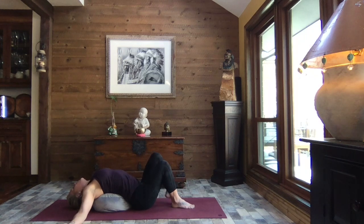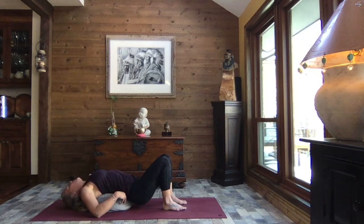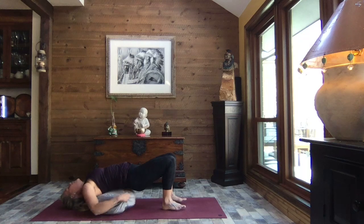Engaging that vagus nerve, that parasympathetic nervous system, quieting that fight-or-flight response. Releasing that left foot — feet right up by your bottom. Let's lift the head, breathe, and release. Inhale, lift the head, and release. One more time, lift the head, and release. We press through those heels, lifting and releasing that bolster.